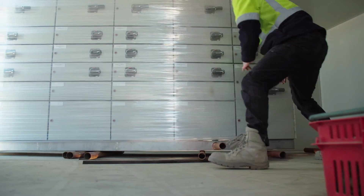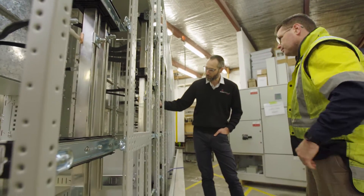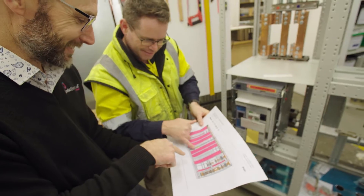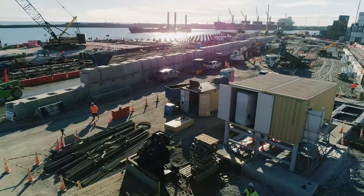I'd say probably two years I've been thinking about this, spitballing and working out plans and ideas. It's taken a long time, but it's pretty good to actually see it land in the container.